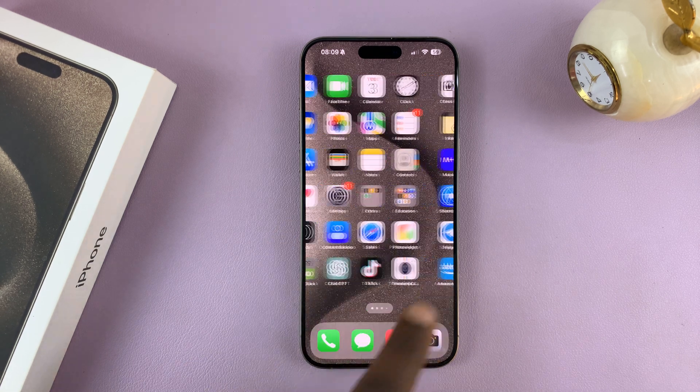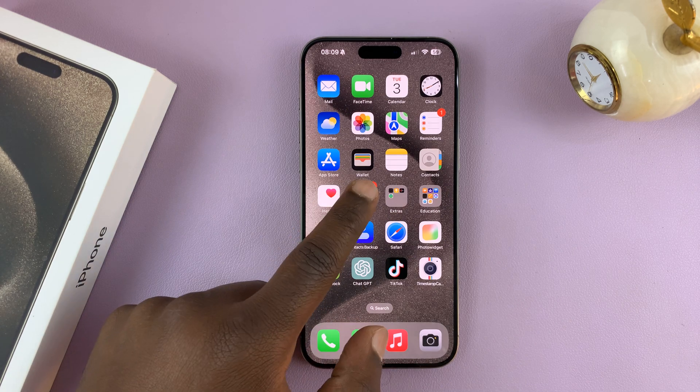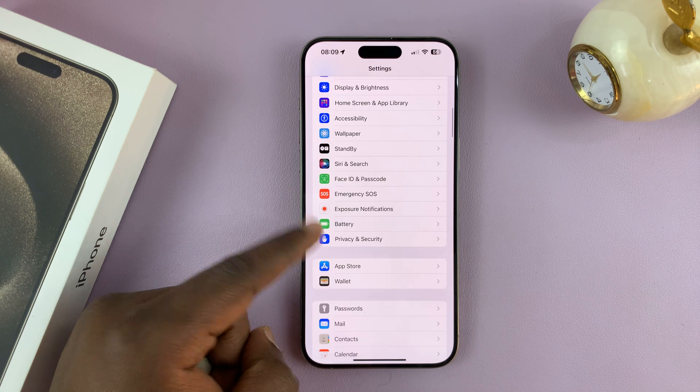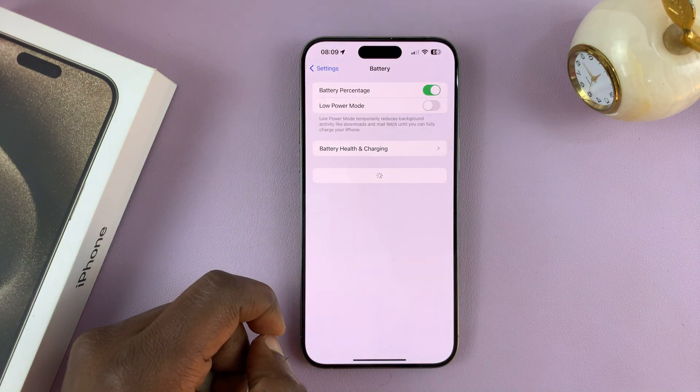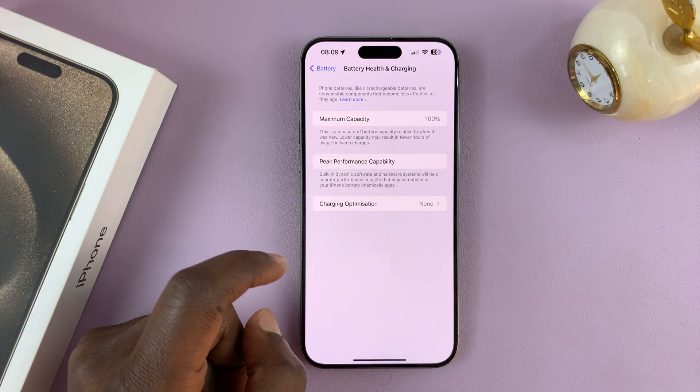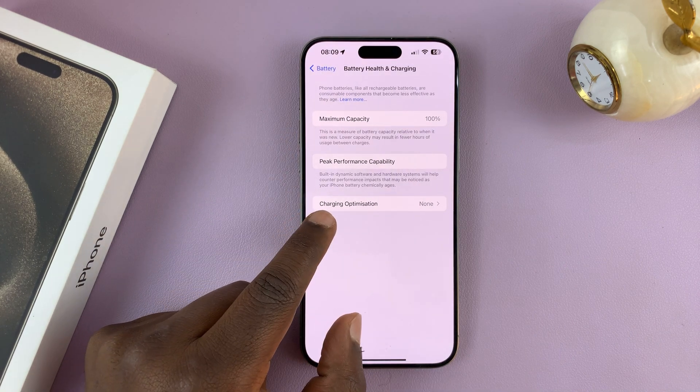There's a feature in iOS 17 where if you go into Settings on the main settings page, go to Battery, and then under Battery, go to Battery Health and Charging, and then go to Charging Optimization.